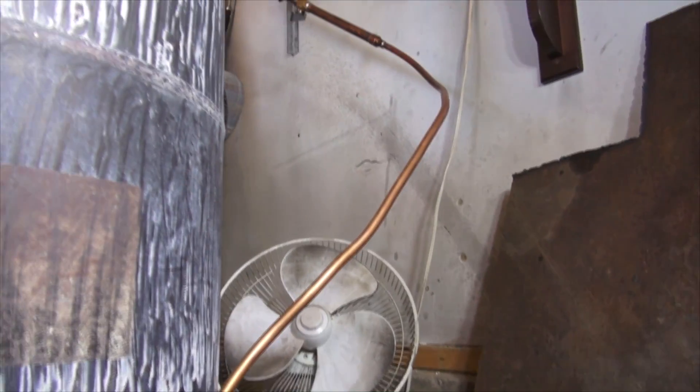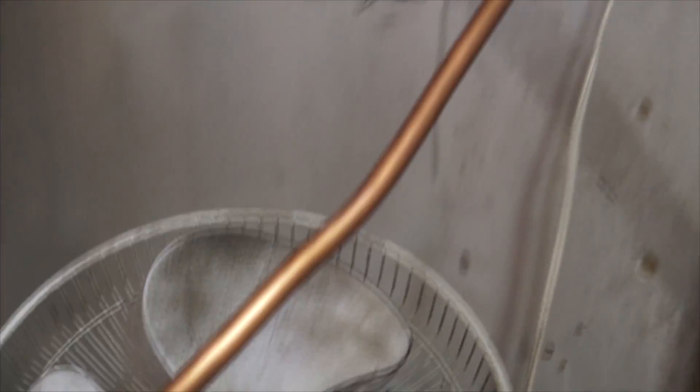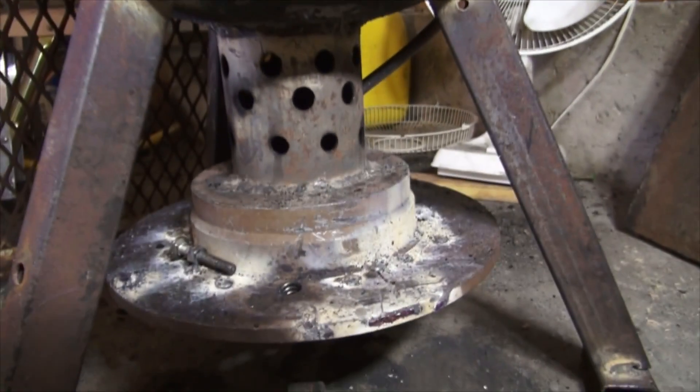Had a little bit of an accident there with oil leaking from the fitting, and the fan spread it out a little bit, but no big issue there.